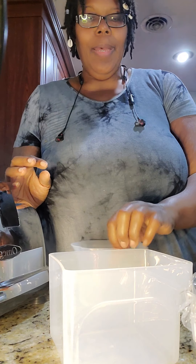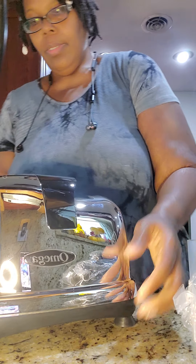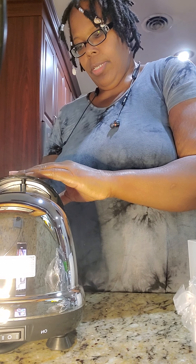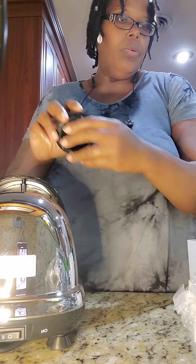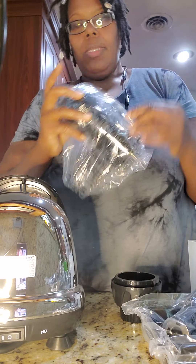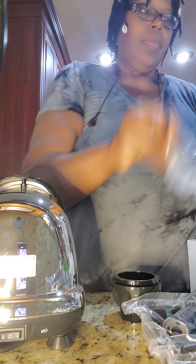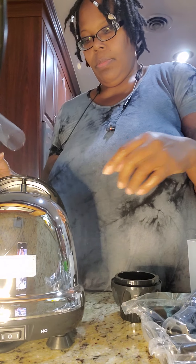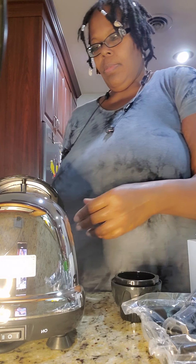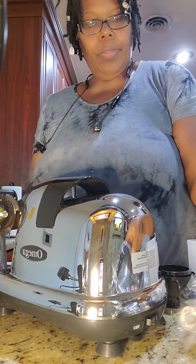I didn't want to buy another juicer, I was up and down looking. We have a book here — the manual. We have the tamper that goes in, and we have a brush here, a little brush. We have the top — I believe this goes on top, yeah, we'll hook it up.